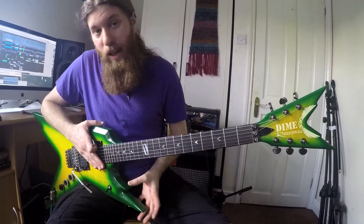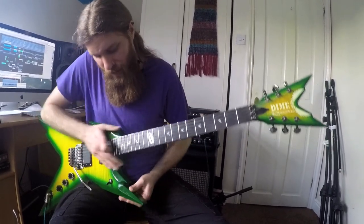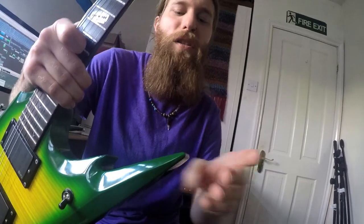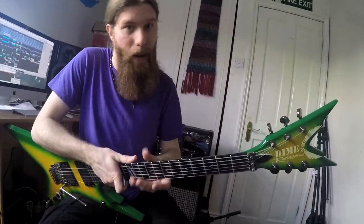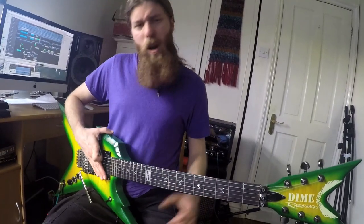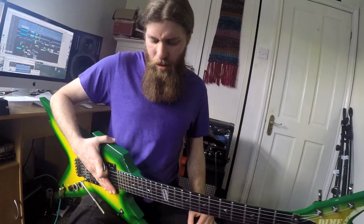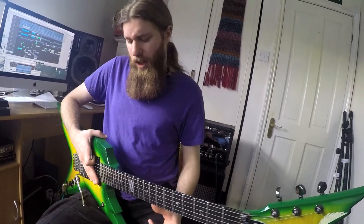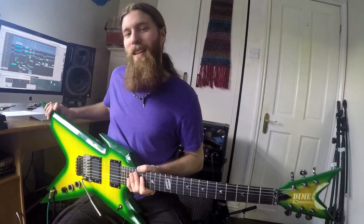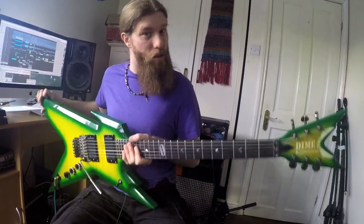The shape obviously sticks out all over the place. It's based on Dean's ML model, except that they've made all the edges — they've taken the axe to the whetstone and made all the edges sharp, pointy and dangerous and weaponised it. Hence Razorback. It's quite a big guitar. I'm quite a small guy, but I think it would look big on just about anyone, unless maybe you're Pete from Zocalo. Big but quite light, which is nice.